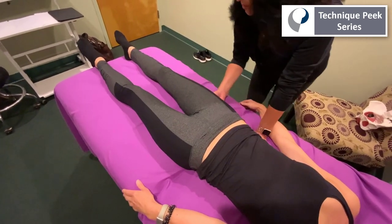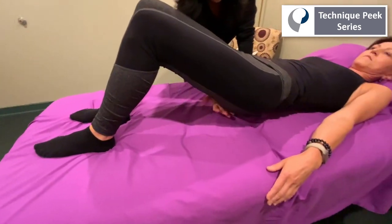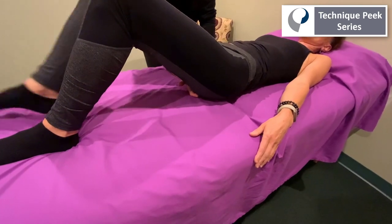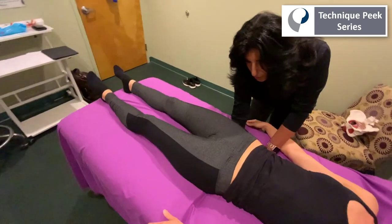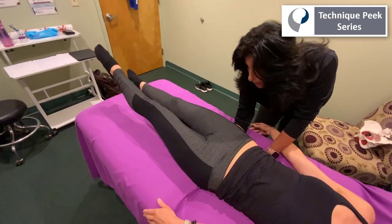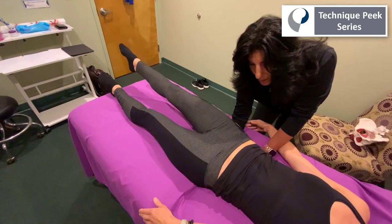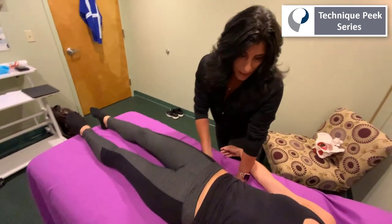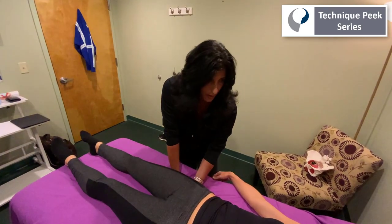So we're going to check the posterior pelvic floor. We're going to ask her to bridge up, use the same gripping hold, and grab hold of the ischial tuberosities on both sides, giving compression through those ischial tuberosities, and have her do the same straight leg raise — the left leg and the right leg. As you can see there was less pelvic rocking when we did that. So it seems she has some instability or poor motor control possibly in her multifidi as well as her posterior pelvic floor.